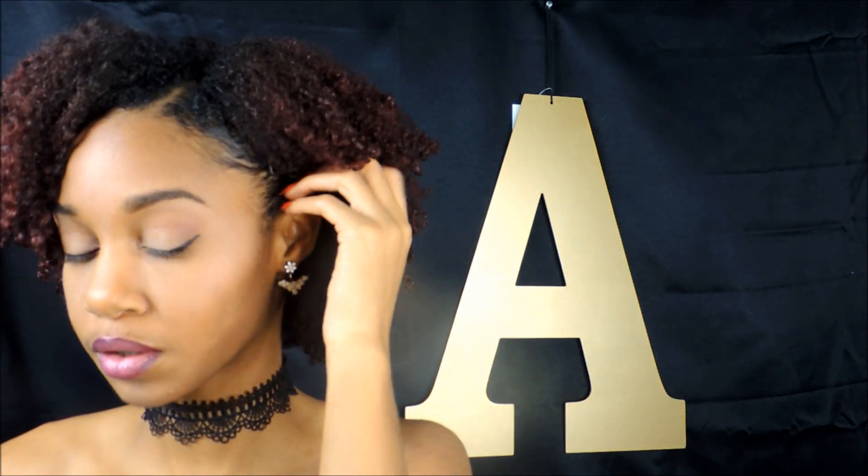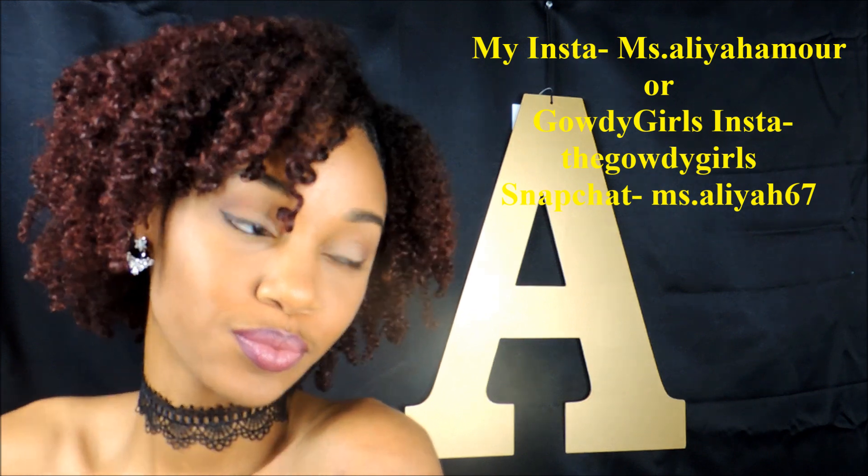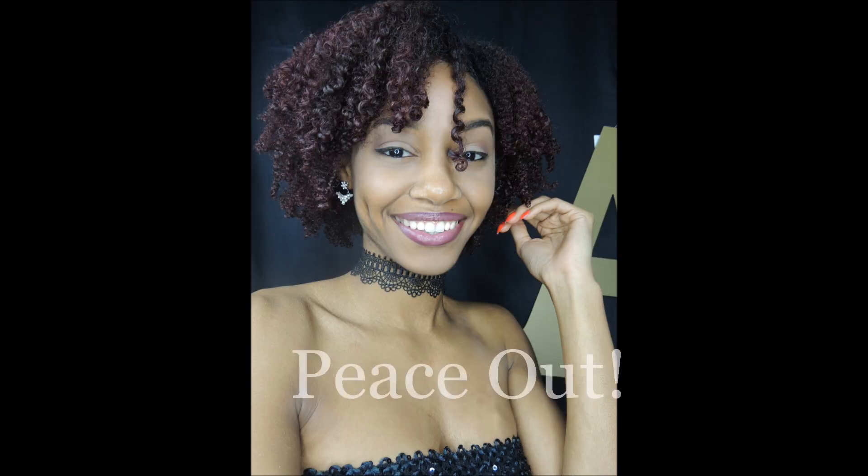I am finally done! You can definitely see all of my different hair textures and how varied they are, but I really love how my results came out and I hope you love it too. If you enjoyed this video, go ahead and subscribe to our channel and give this video a thumbs up, and also follow me on my social media which I'll link in the description box.